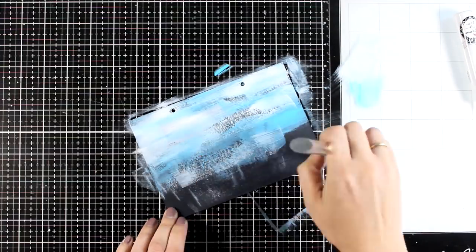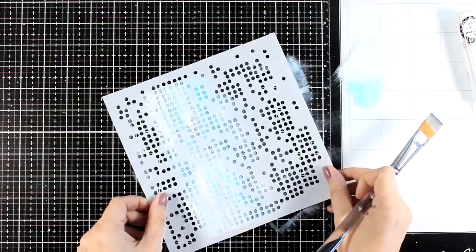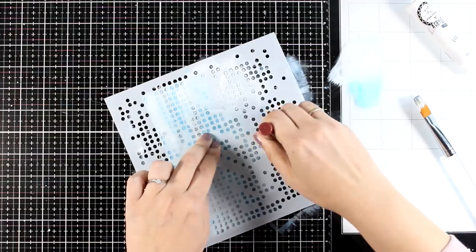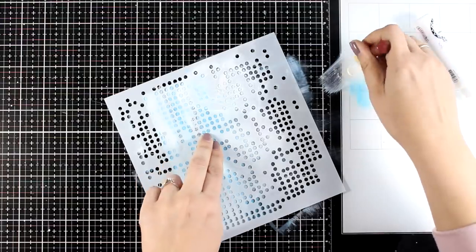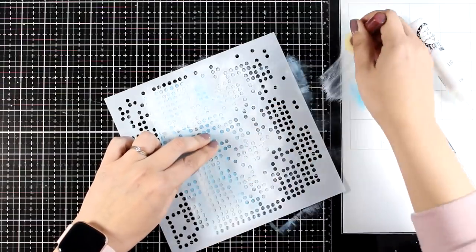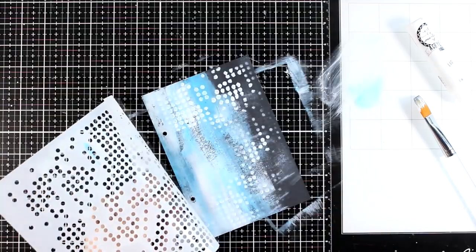Now let's add some visual texture on the background using a stencil. I'm going with a really versatile stencil with lots of dots — this one is actually called Pac-Man. I'm going over it with my white acrylic paint. You can do that with your brush, but I find it easier to go over stencils with those dabbers. I'm going to leave the stencil so you can see the result, and I'm really happy with how it turned out.